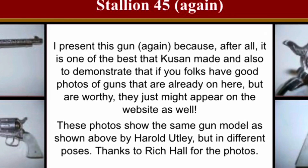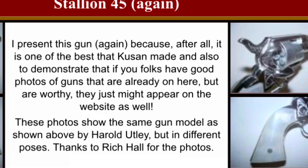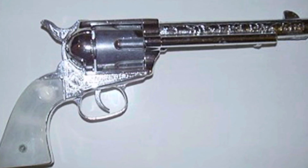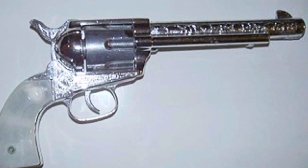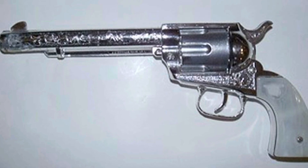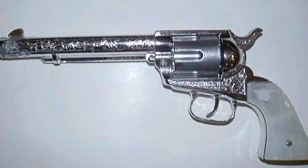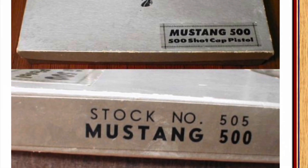Then we've got the Stallion 45 again — they present this gun again because, after all, it is one of the best that Q-SAN made, and also to demonstrate that if you folks have good photos of guns that are already on there but are worthy, they might just appear on their website. And then we have the box of the Mustang 500. Everybody's best guess is that this is a very late Q-SAN edition of the Mustang 500, and maybe their box contract had run out, so they just put extra labels on Stallion 45 MK-II boxes and used them.